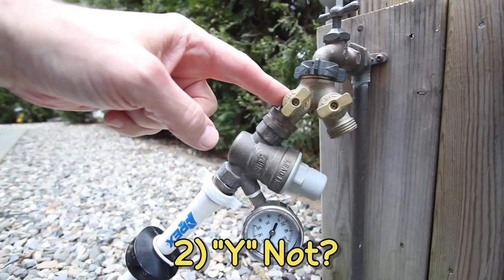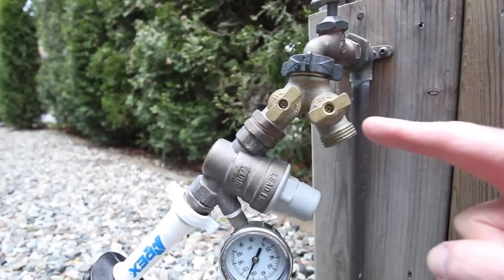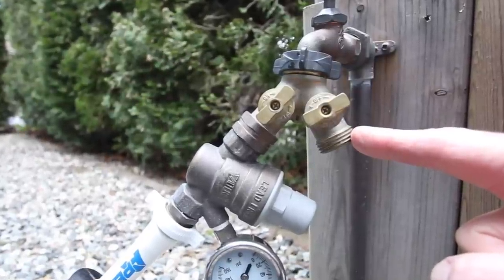Install a brass Y-valve on your city water connection. That leaves the other side available for additional water needs while you're hooked up.